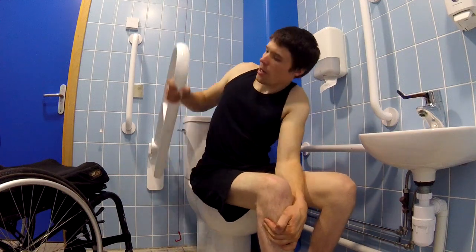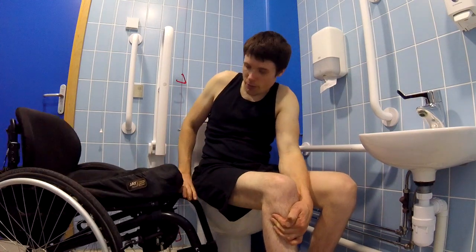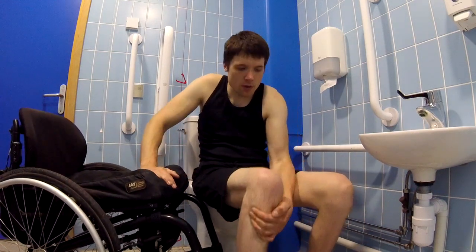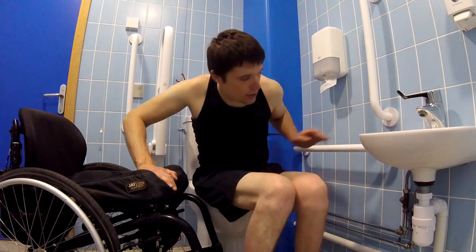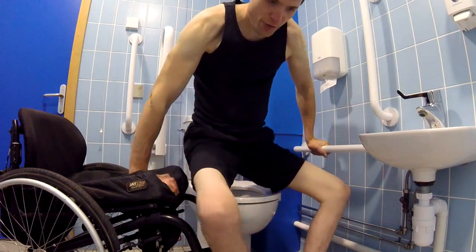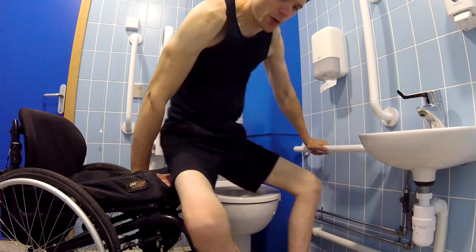Now to get off the toilet, I will lift this out of the way, bring my chair near me, lock it, and grab the bar like so. Lift and twist.